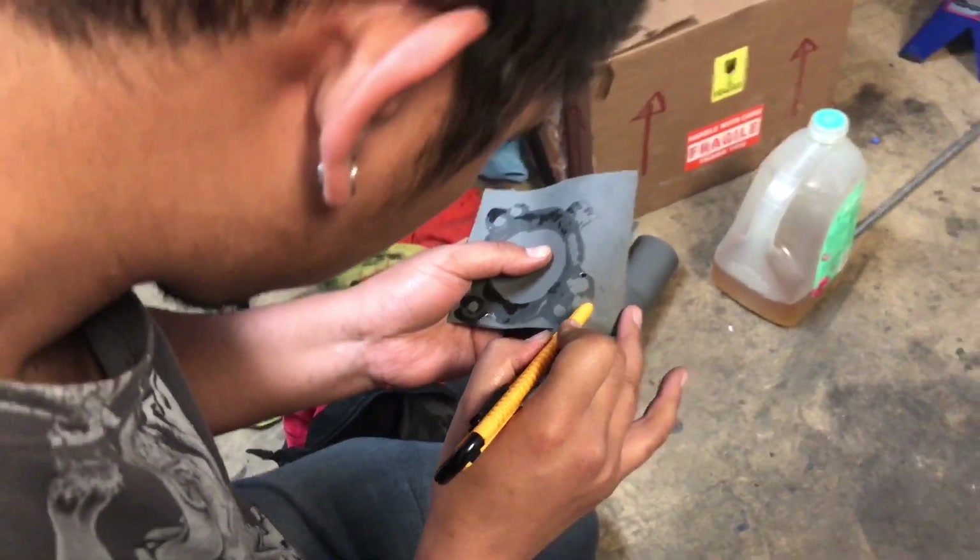Due to no one locally carrying any gaskets for the intake manifold, we took it upon ourselves just to make our own.